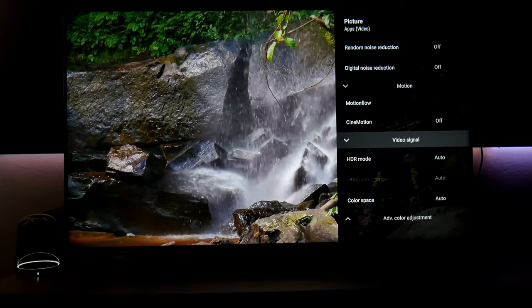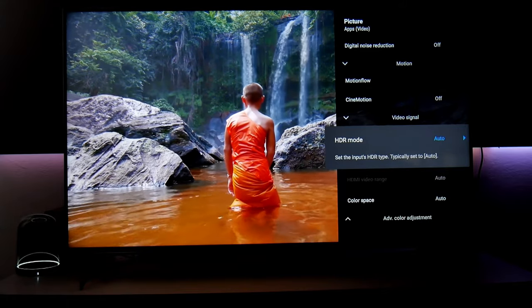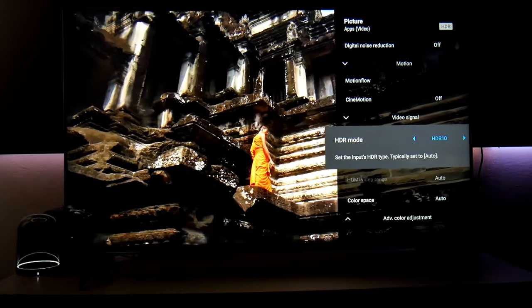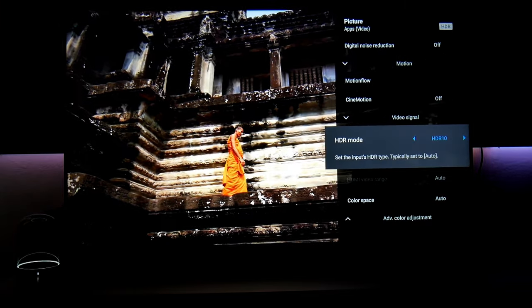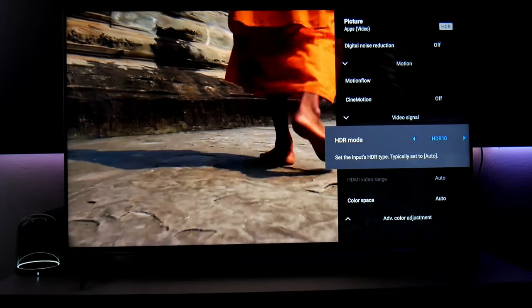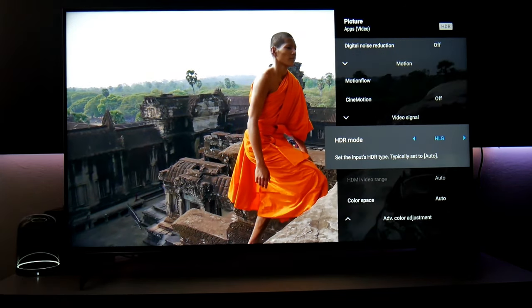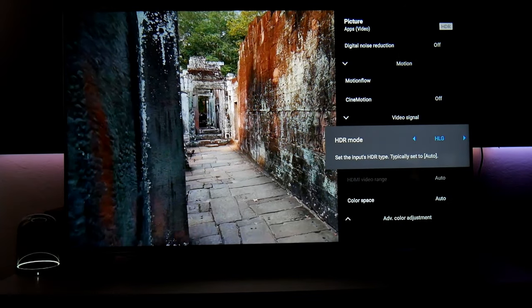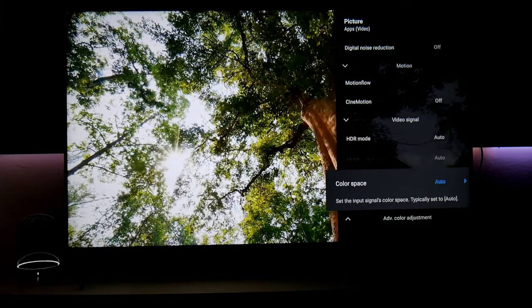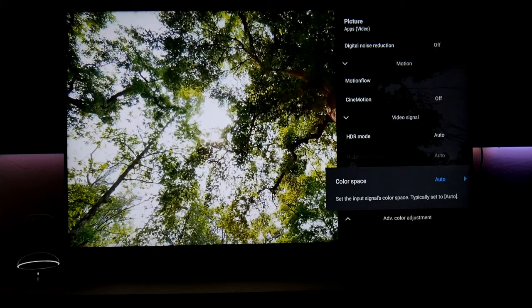Over here in video signal, you have the option of HDR — leave it in automatic, which is the best option. You can push HDR in the settings, but you'll get a lot of highlights with fake HDR and you lose dark details. You don't want that — keep it natural. HLG also works well for this content, but I highly suggest leaving it in automatic. Color space — leave it in automatic as well.